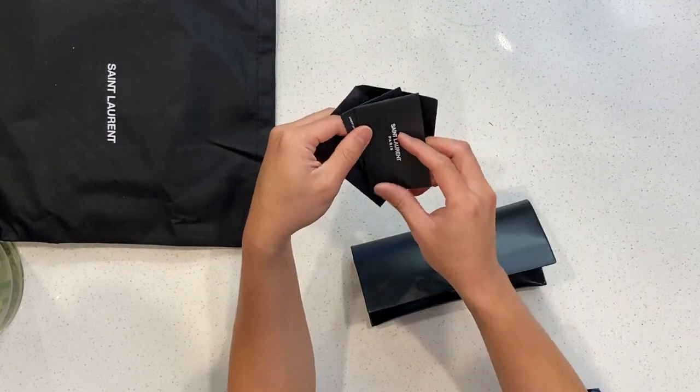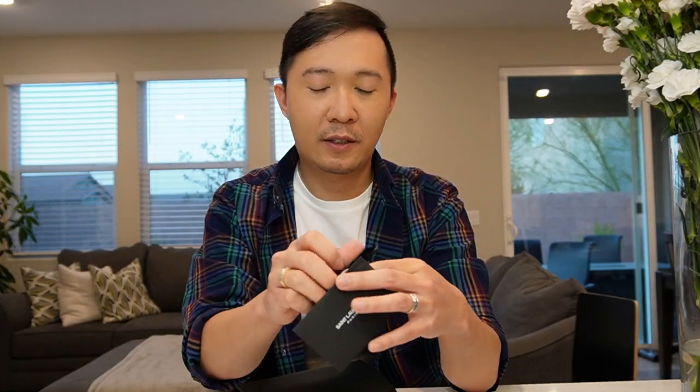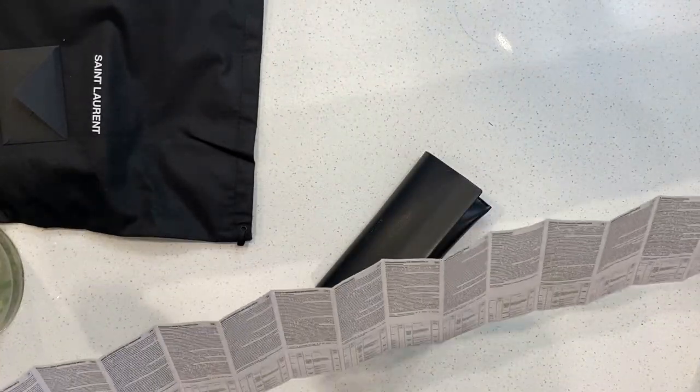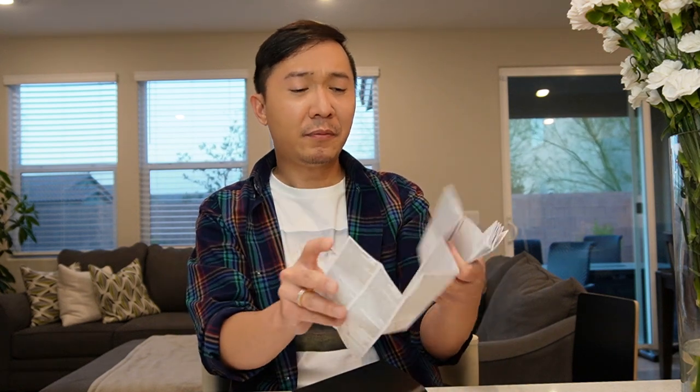Inside there's another tiny envelope — oh, it's a certificate of warranty. So these are the warranty cards — cool, very handy. There's more paper inside which I'm probably not gonna read because it's so long. It folds out even more — more words — which I'm not gonna read because I'm lazy, but from the looks of it it's about how to care for your eyewear. I'll toss this aside for now.